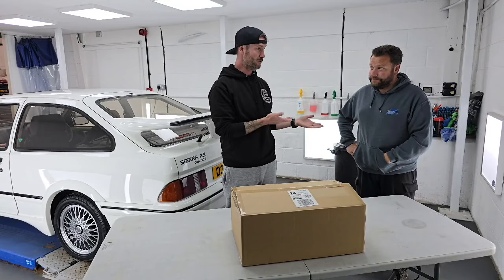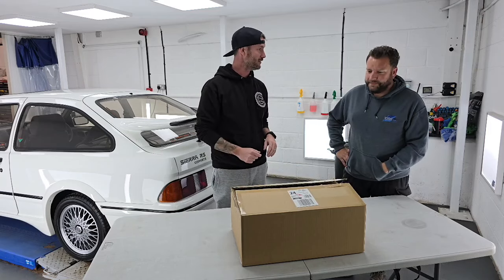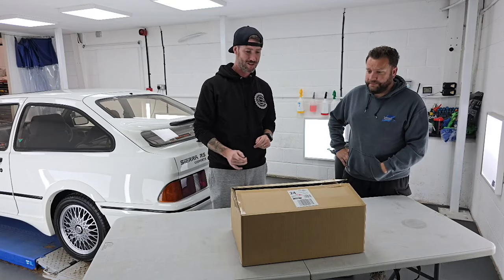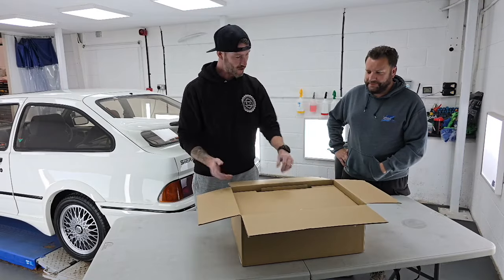We're here with Mr. Moodle and a special box which just arrived today, this morning. We don't know what's in the box yet. Come on mate, you open it.